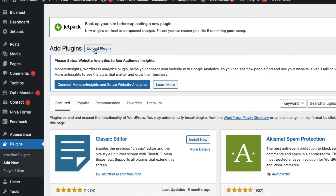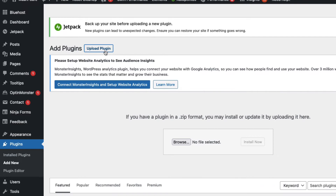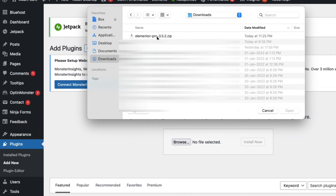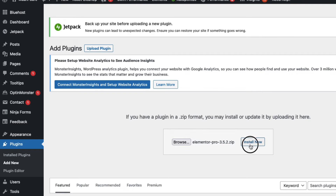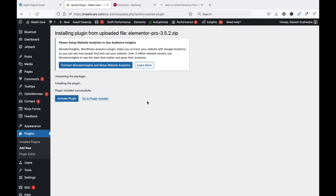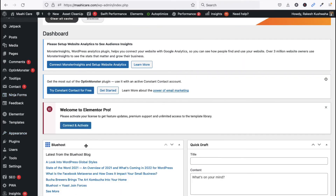Click on Upload Plugin. You can see the Add Plugin screen — click on Upload Plugin, then click Browse. Select Elementor Pro 3.5 and click Open. Now click Install Now. You can see it unpacking the package and installing the plugin. The plugin has been installed successfully. Now click Activate Plugin.